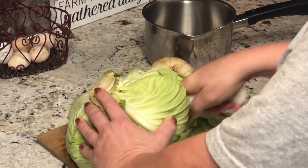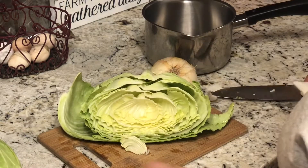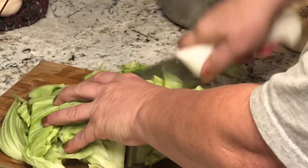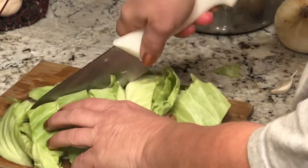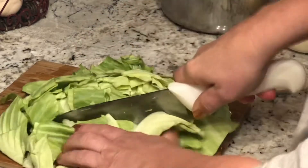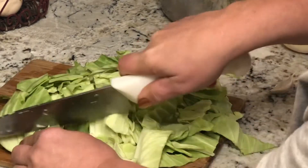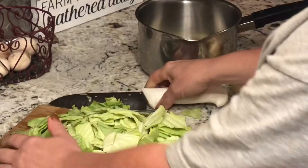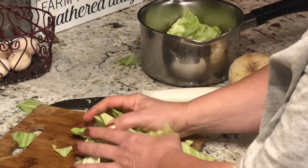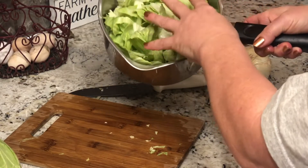I've already washed and trimmed my cabbage. I try to keep in mind bite-sized pieces because this will be turning into a casserole of sorts, so I do try to make them bite-sized. That looks like a ton of cabbage, but as cabbage cooks it shrinks.